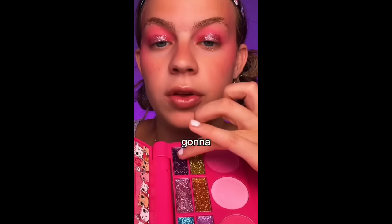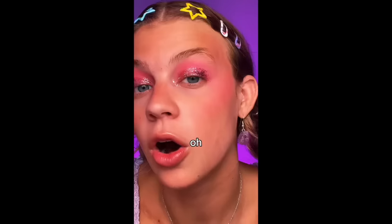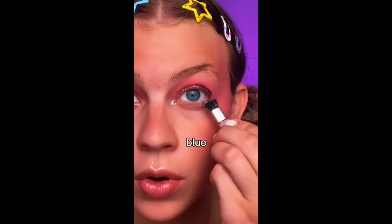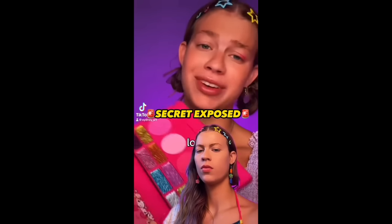Why is that kind of cute? I'm gonna use this darker one in the outer corner, tap that on. Silver on the inner corner — the silver is cute. This may be risky but we're gonna take some blue underneath. Some final touches, shimmer on the lips. Not me hitting pan in every shade. Let me know what you think!